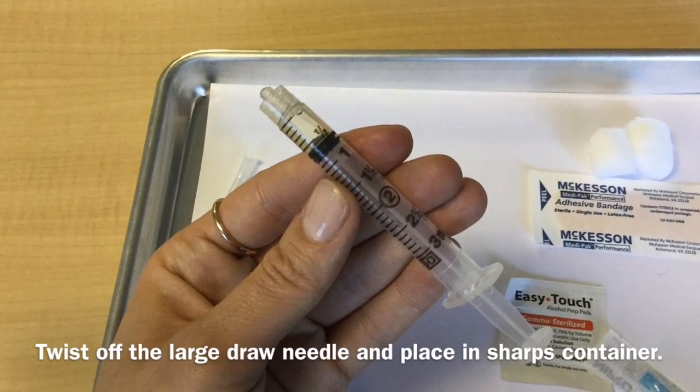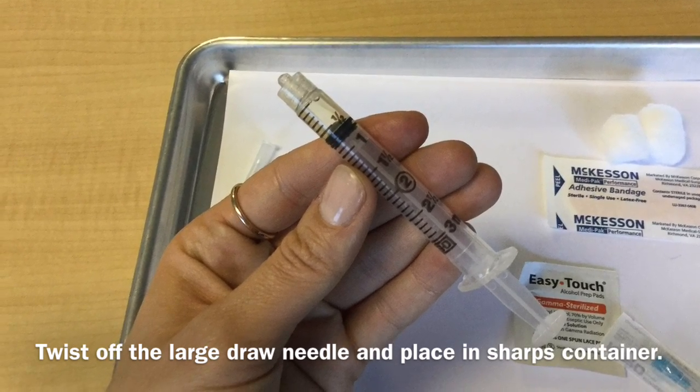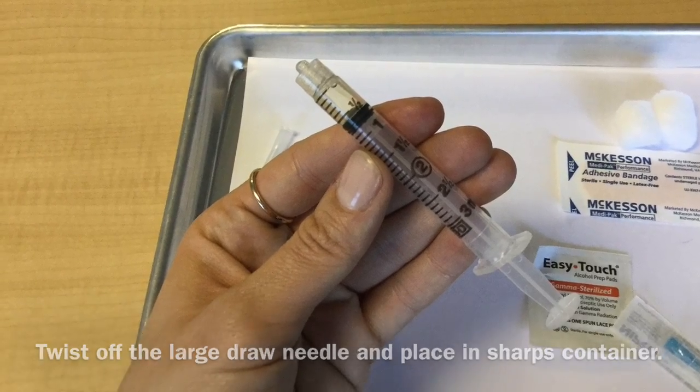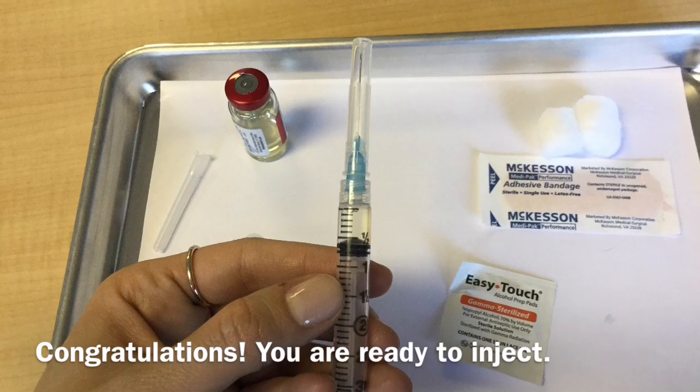Next, twist off the needle you used to draw up the testosterone, place it in the sharps, and go ahead and open your 25-gauge needle and twist that onto your syringe. Now you are all ready to inject your testosterone.